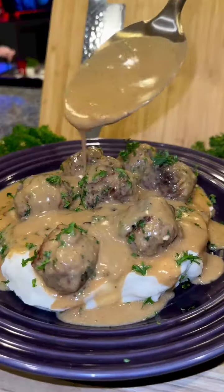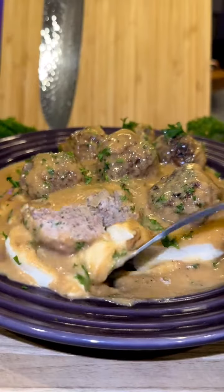My mom is Swedish and this is how she makes her Swedish meatballs. You'll never want to eat them at IKEA again.